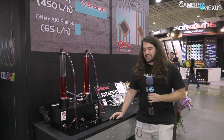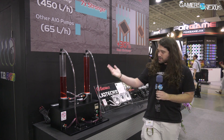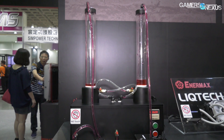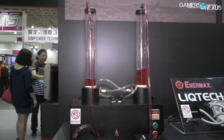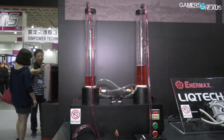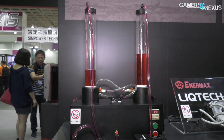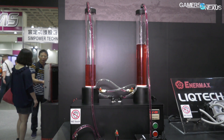Enermax has had this EF1 pump for a while — they're just showing it off in a more tangible fashion in terms of how quickly it can fill a loop. Speed for a pump can matter, though it depends on what you're talking about. Ultimately the speed of filling depends on how fast the impeller moves, how strong the impeller is, and also what kind of impedance the liquid flow faces when you're pushing it through the tubes and through the cold plate.